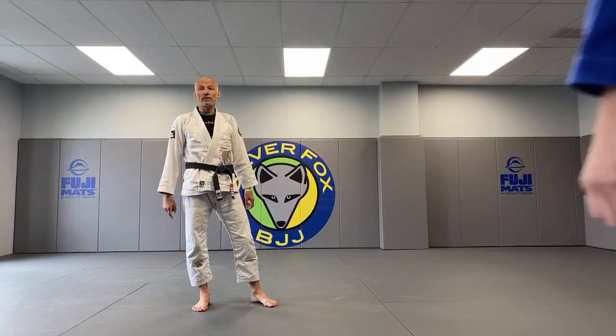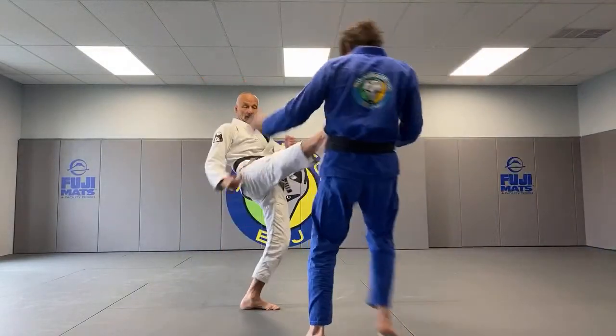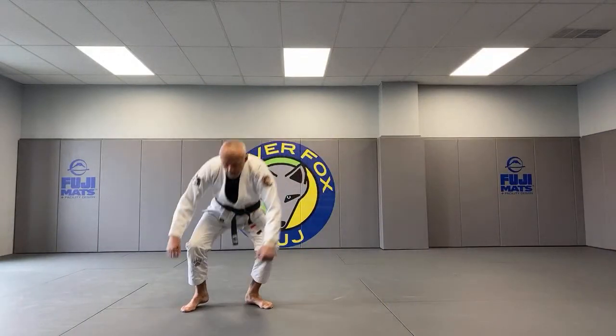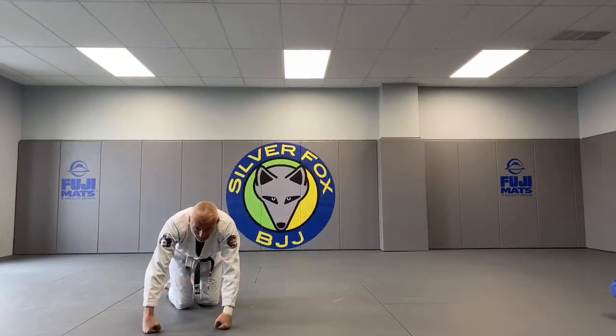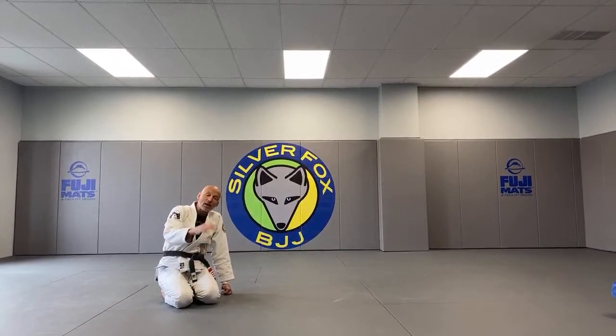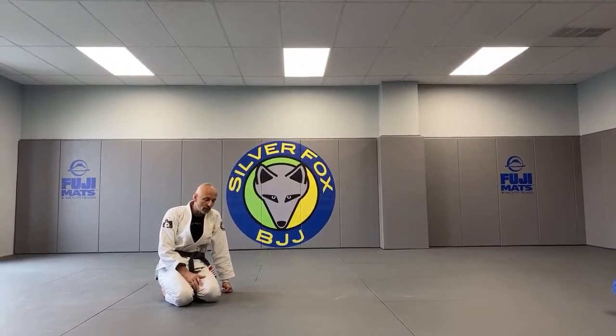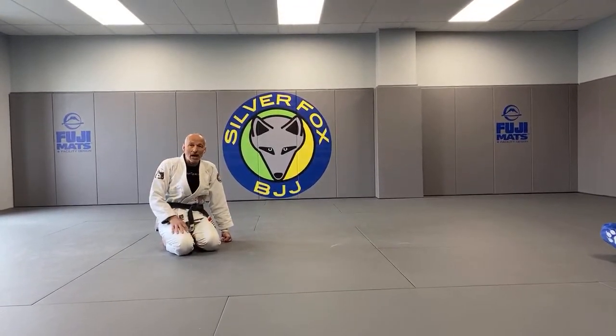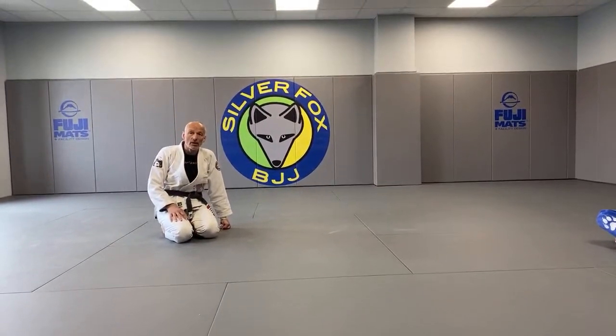Guys, welcome to episode six of the Special Antivirus Edition. Six feet, six feet. So guys, we're just trying to bring a little bit of Brazilian Jiu-Jitsu and some joy into everybody's lives, especially those that cannot train or, worse yet, they're home quarantined.